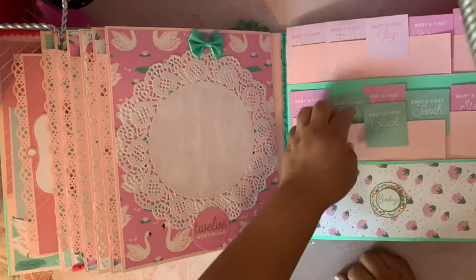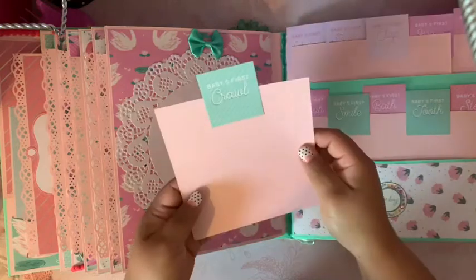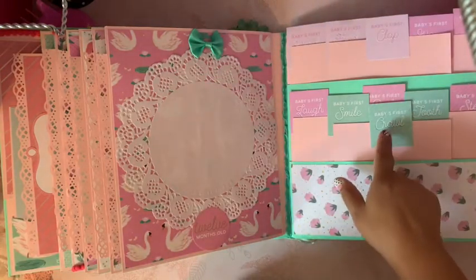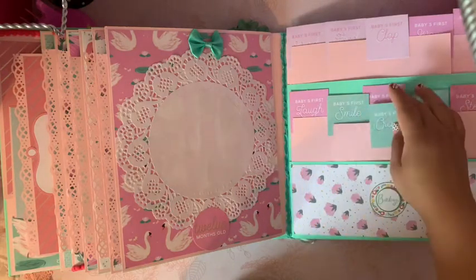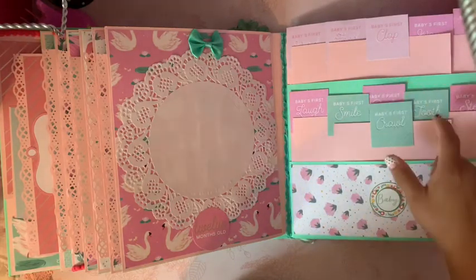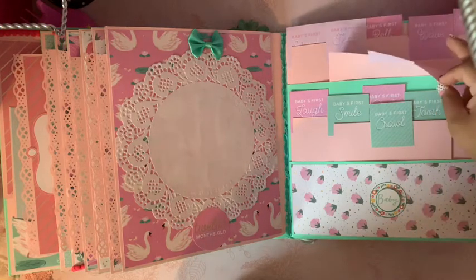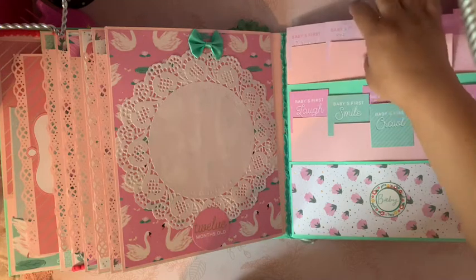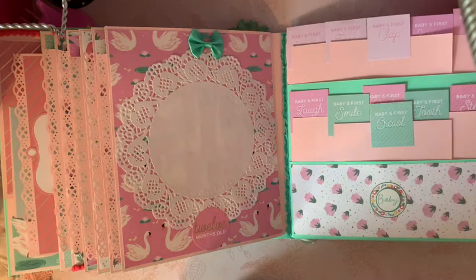Here it says 'twelve months old' with a bow and a doily, and then at the end I added two pockets so they can put pictures of the baby's first crawl, first laugh, first smile, bath, first steps, hug, wave, clap, roll, first food, and first word. That's the album I created!